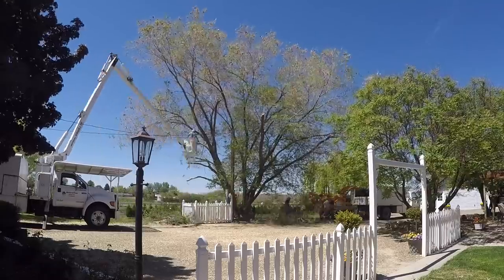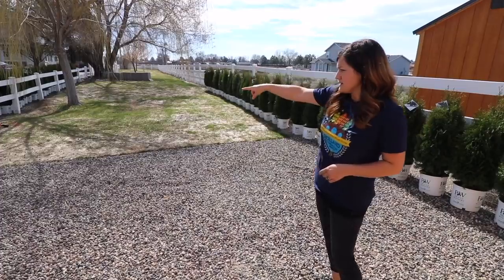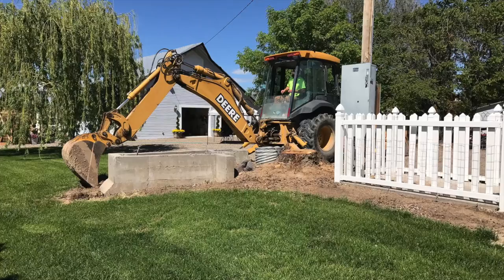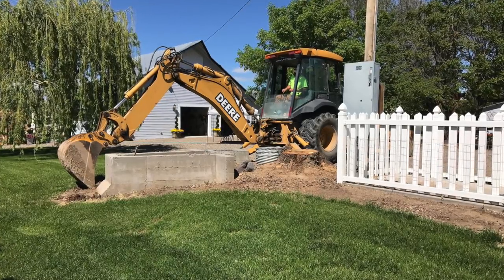Underneath that tree there was also a 40-plus-year-old concrete weir, which is an old irrigation access that was no longer operational. So we found someone with a backhoe to come help us remove it and it was massive.